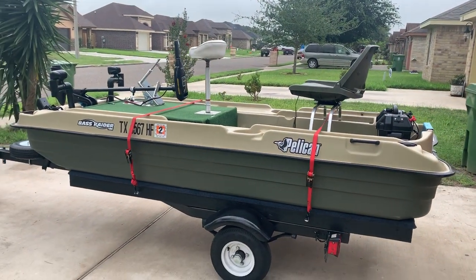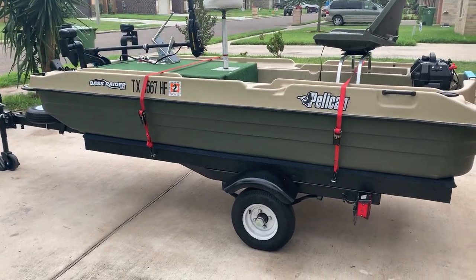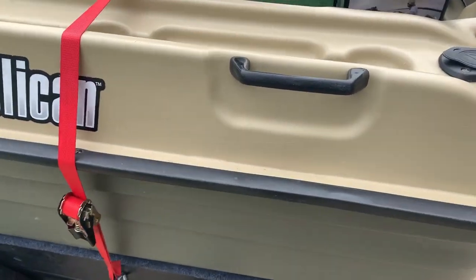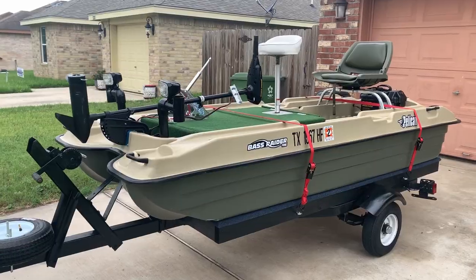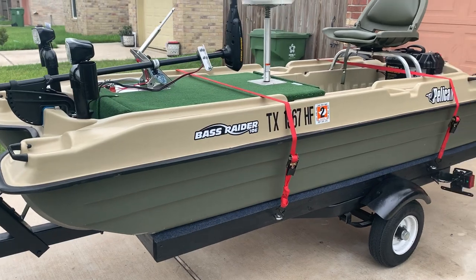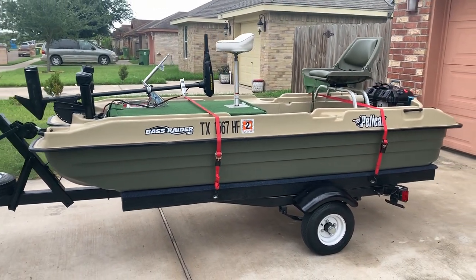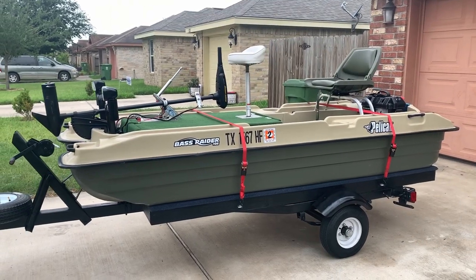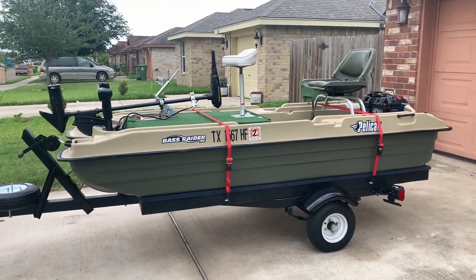He's got a Bass Raider also and he's got some really good videos — go ahead and check him out and subscribe. Pretty much all I did different from his build was I painted it and put carpet on there. As always, don't forget to like and subscribe. If you have any questions leave them in the comments below — let me know what you think. Thanks a lot for the support, really appreciate it guys, until the next video.